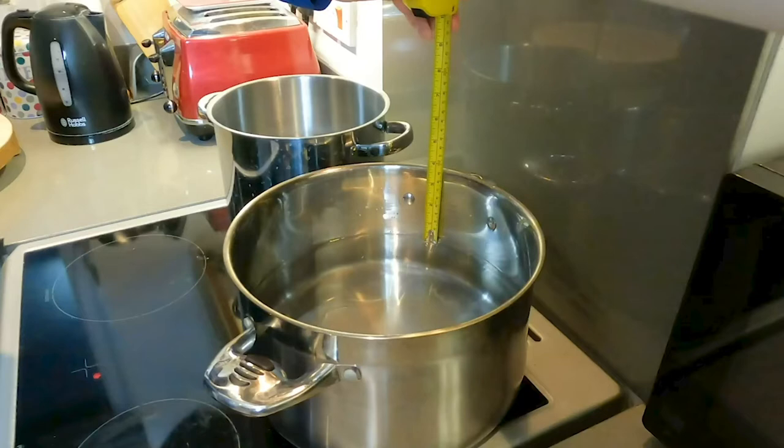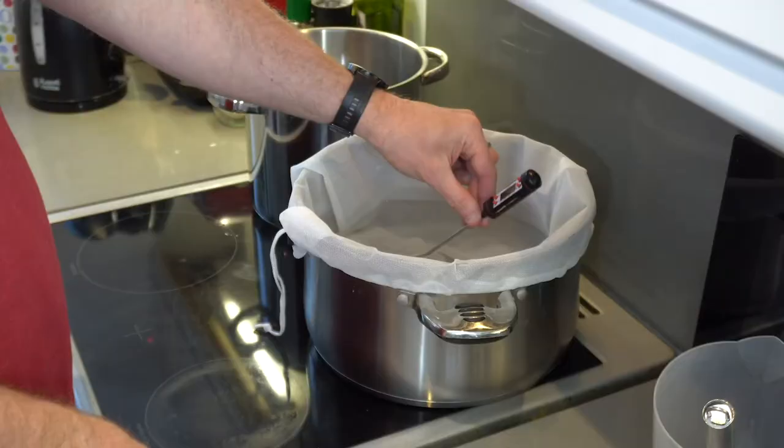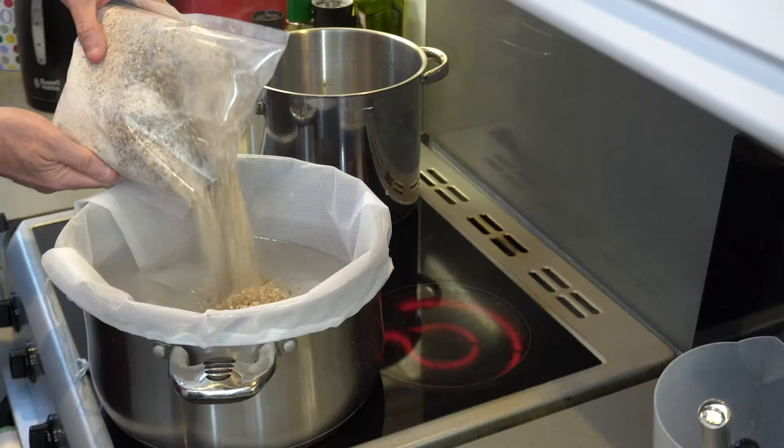If your pot doesn't have volume markings, use a measuring jug to put five and a half litres and then four and a half litres in your pot so you can measure from the water line to the top, or you can just mark a wooden stick like a skewer or similar. Fit your grey net and tighten, then heat four litres of water to 68 degrees — and the mash has been launched.